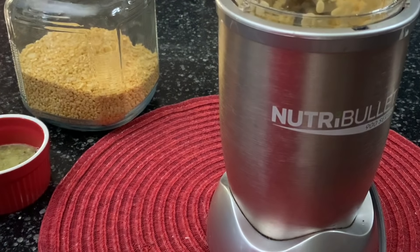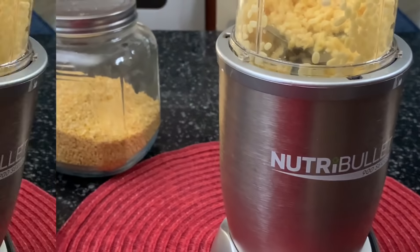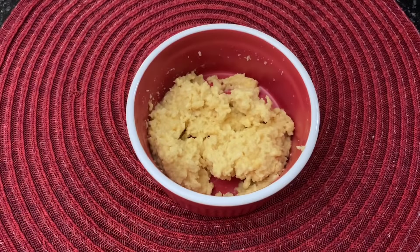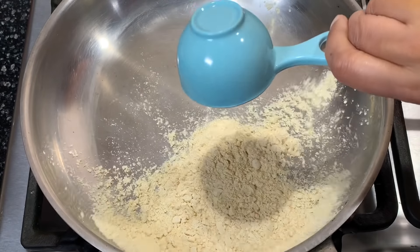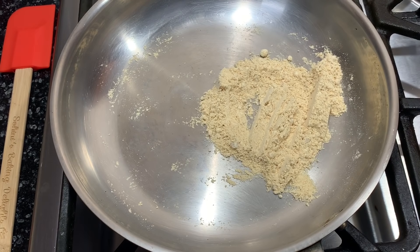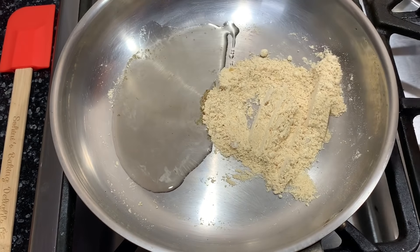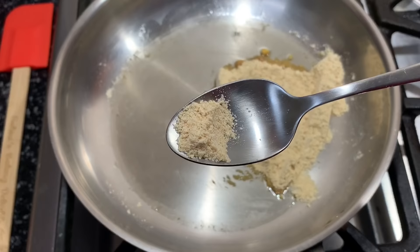Keep in mind that the moong dal should not be made into a fine paste. After soaking in water for at least two hours the moong dal has softened, and this is how the paste should look. Now we will roast the besan or gram flour on a flat-bottomed pan until it changes color a little bit, then add four tablespoons of oil to the pan. Dry roasting the besan or gram flour will remove the raw taste from it.